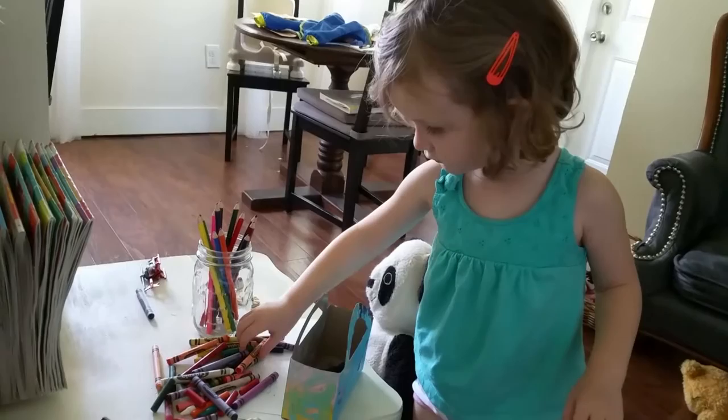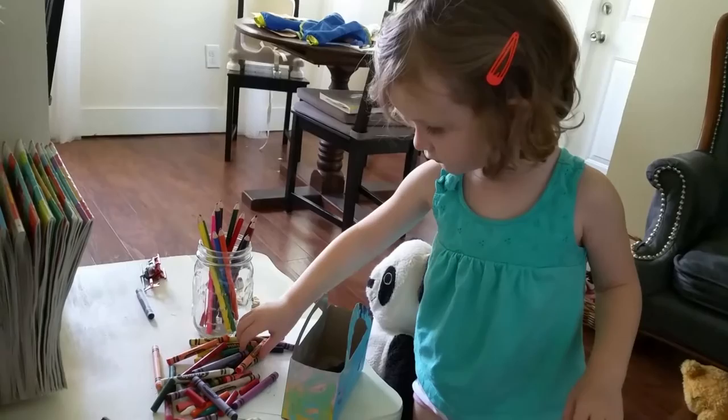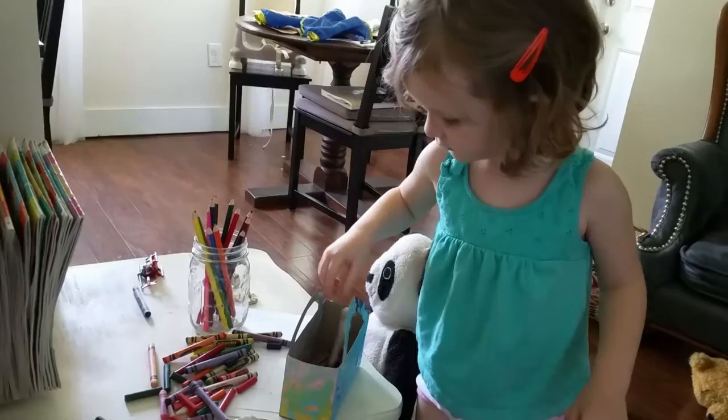We finished our little basket. Now we're putting the crayons in to make sure they all fit. Looks pretty good, looks like they all fit in there. You did a really good job, sweetie. We had a lot of fun painting it.